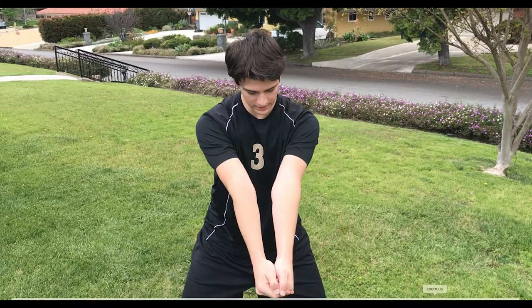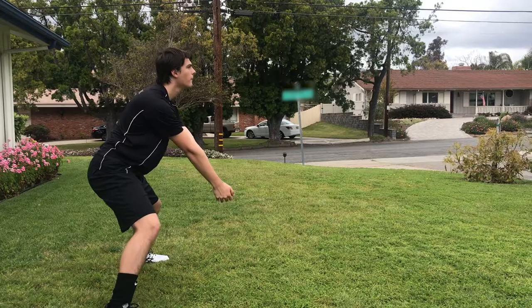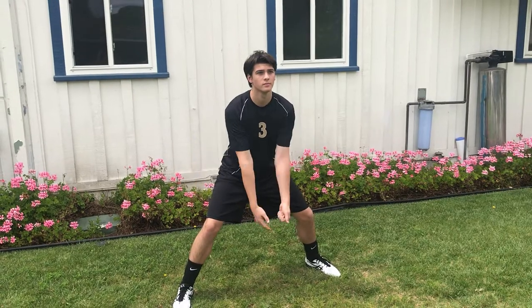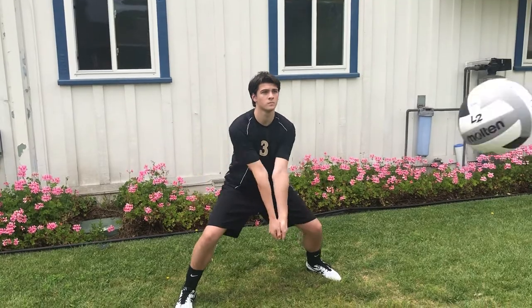Now I should probably mention that there's a passing sweet spot right here — this is the best place to pass off, but you can still pass the ball as long as it's on your platform. Watch this ball hit me in the shoulder — I can still pass it just fine. Third, if you can, have someone hit or throw some down balls at you. It's the best way to practice.